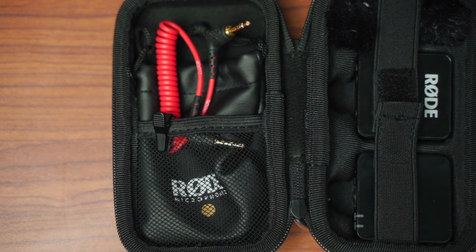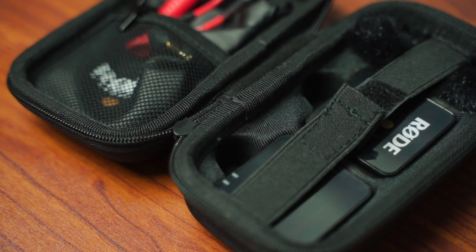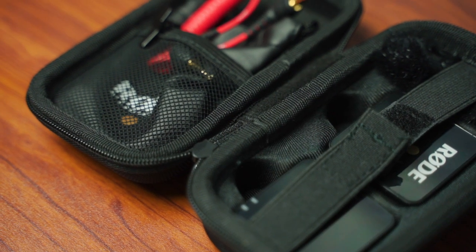I also want to talk about the little case I bought on Amazon for my Wireless Go system. This thing has been a lifesaver. I'm a little unorganized, not the best at keeping my stuff together, so little cases like this help make my job easier and keep everything in one place. Close it up, zip it up, put it in your bag, and you're good to go. You don't lose anything.